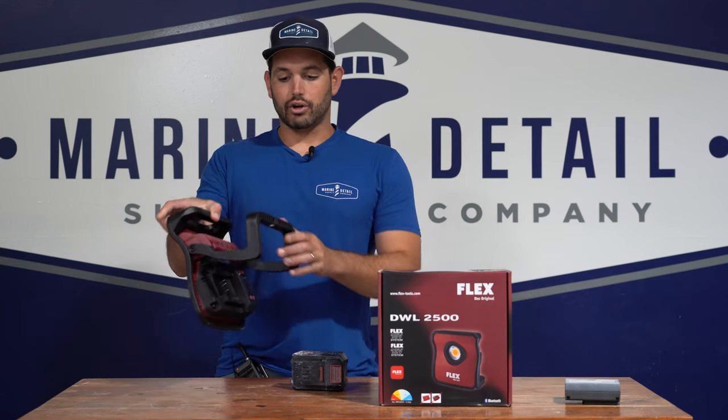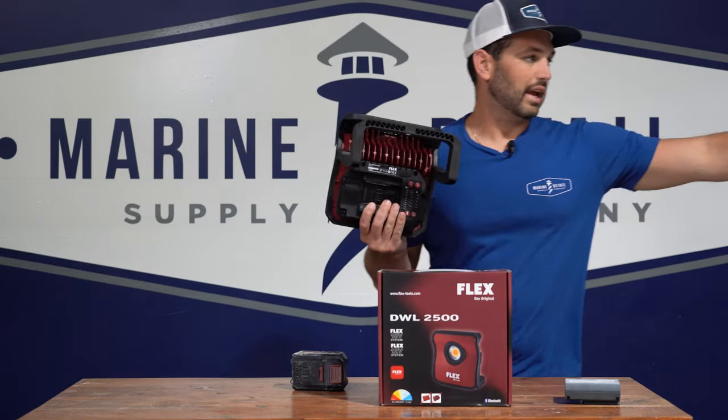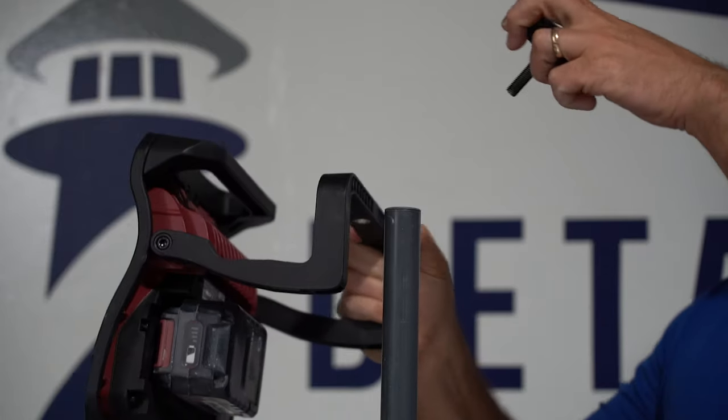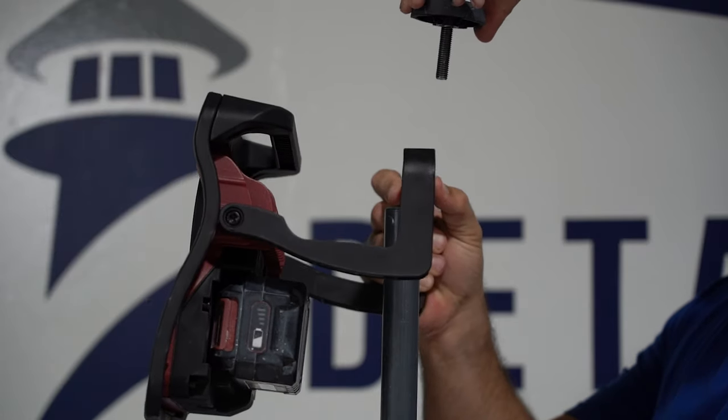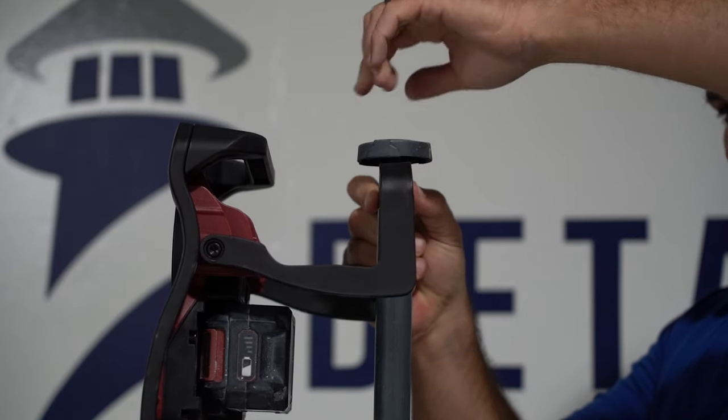It also has a tripod mount. Flex doesn't sell a tripod, but ScanGrip did, which was additional money. You just unscrew it and then you can mount it just like the ScanGrip.